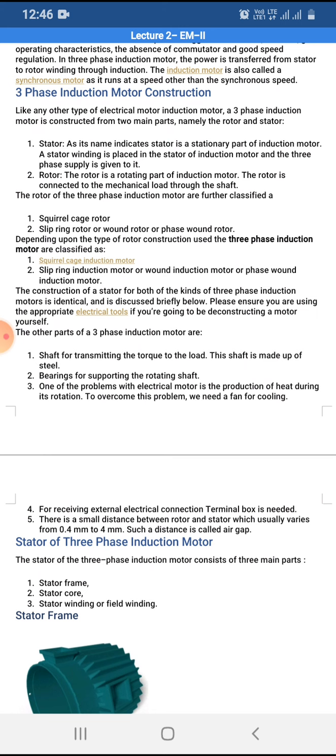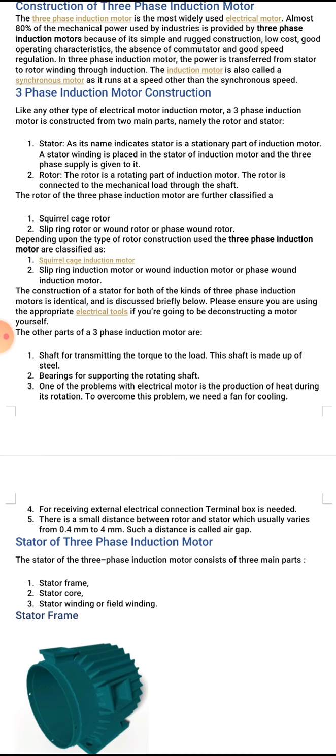The other parts of the three phase induction motor are: number one, the shaft — for transmitting torque to the load, it is made of steel; number two, bearings — for supporting the rotating shaft.